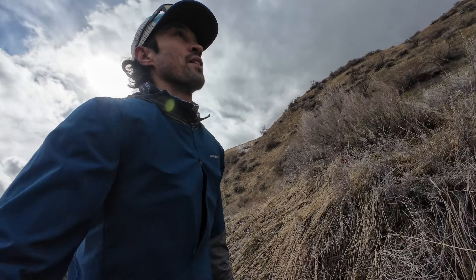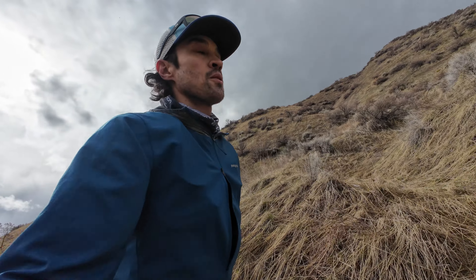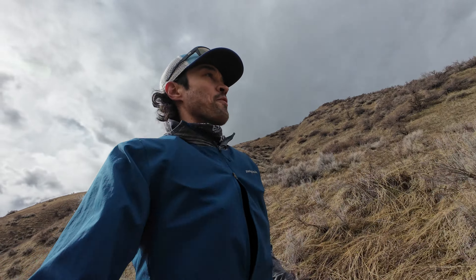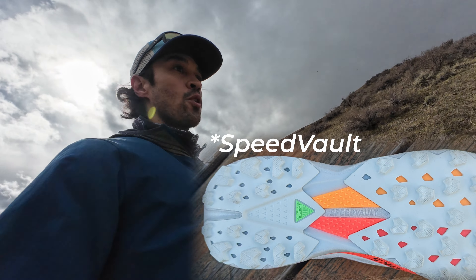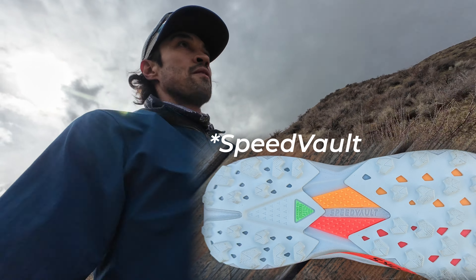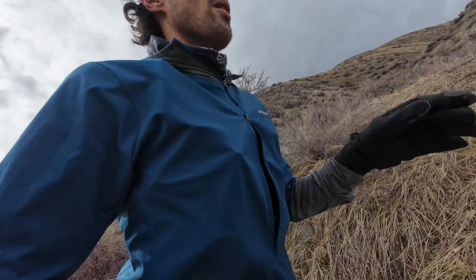Really liking the feel on technical terrain. A lot of ground feel — close to the ground in these. The upper feels super dialed in. Plate is also good; Sky Vault plate is protecting. I feel like I'm moving pretty quick on the uphill, similar to the Catamount 3. Get a little bit of uphill impulse, which is nice.